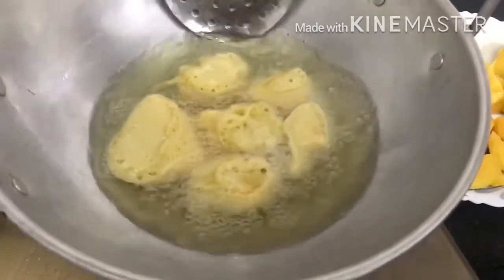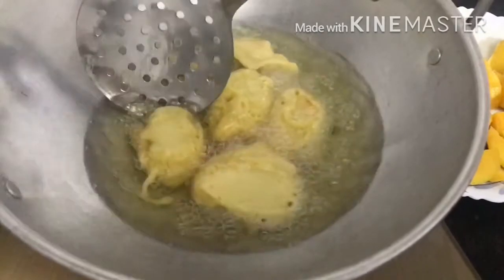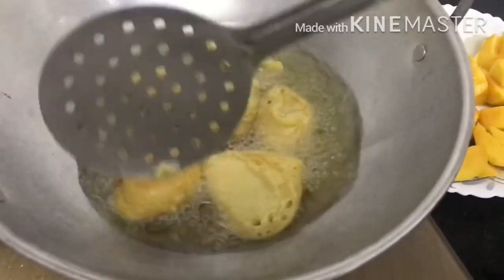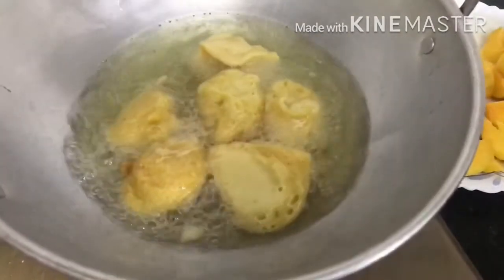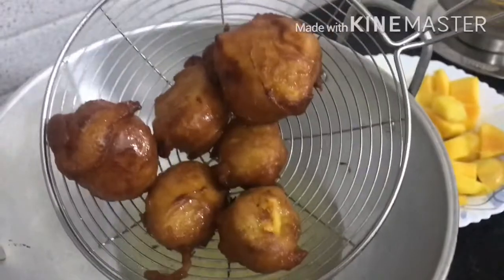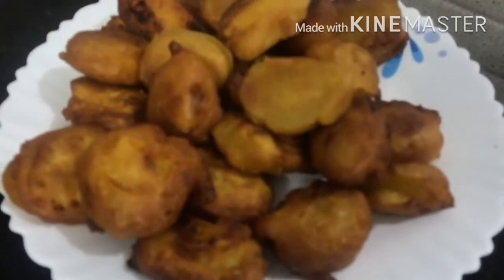Now add fry-eye, and add 1-2 of fry-eye. We'll mix it in the low flame. We're gonna mix it in a great flavor. I am going to fry it in the pan.